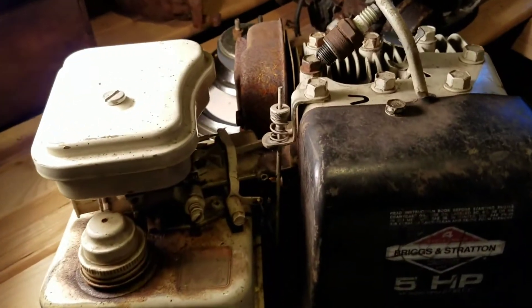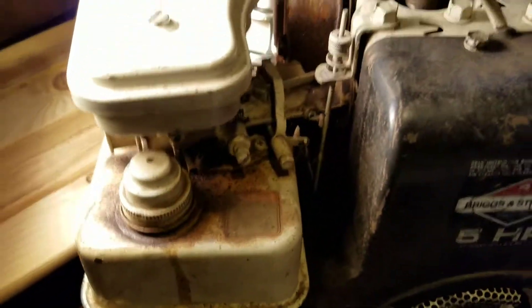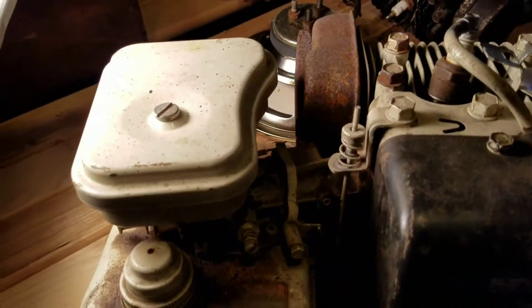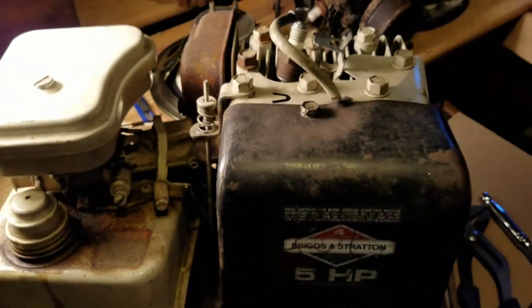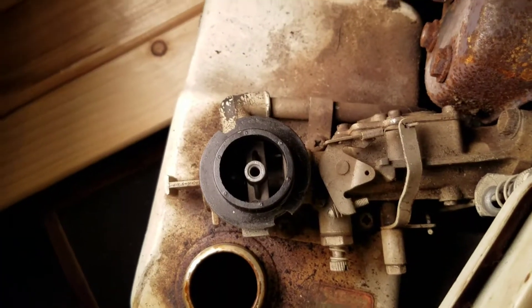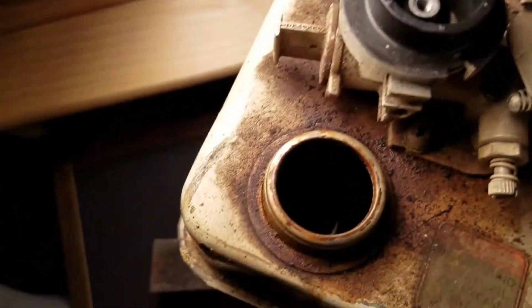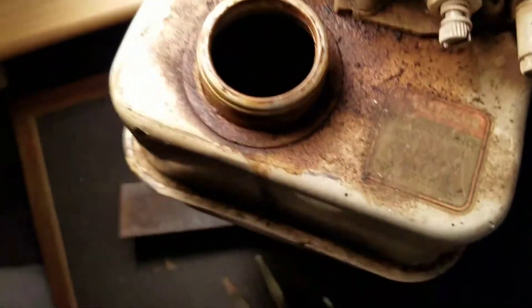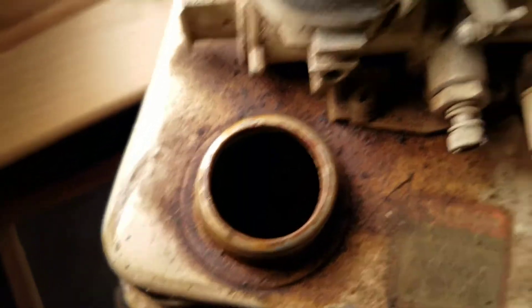All right, looks like we got some pretty good spark there. Now we'll go ahead and rip off the filter here and check the carb, check the gas, and see what we got going on. So I checked the carb — the carb looks pretty clean. Gas is definitely smelling pretty nasty, doesn't look good, you can't really see the bottom or anything.